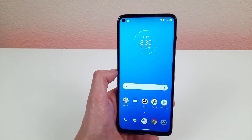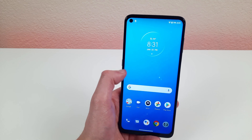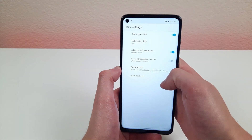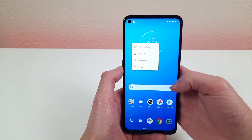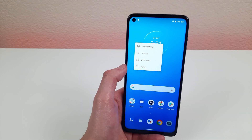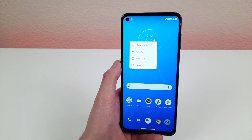The last thing to cover is home screen settings. You can access them through the normal settings menu, but a quicker way is to press and hold one finger on the home screen. This brings up all kinds of home settings — you can change general settings, the wallpaper, and the style of the home screen. It's a really convenient way to rearrange or customize your home screen without digging through menus.